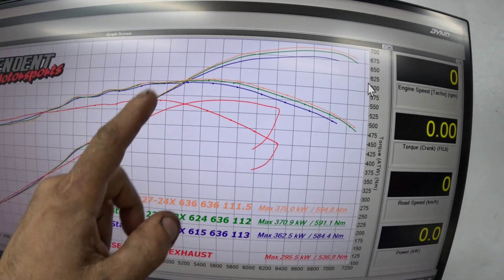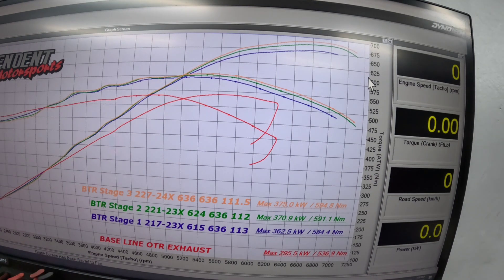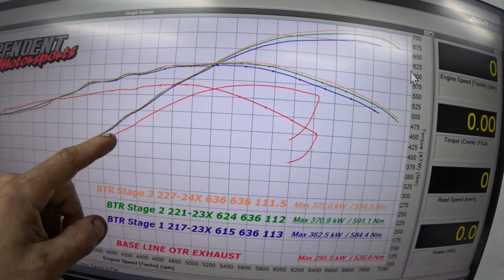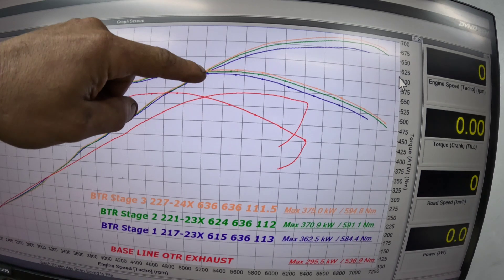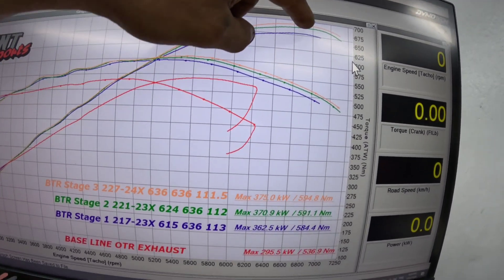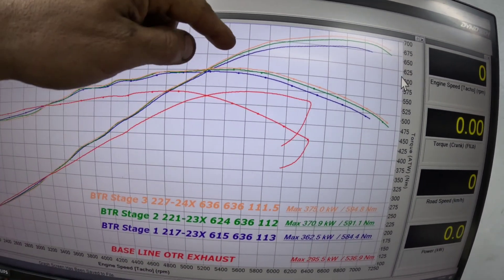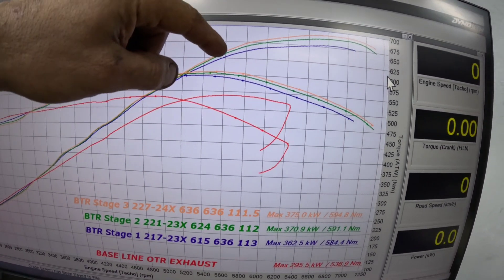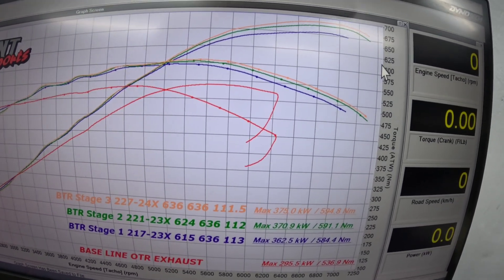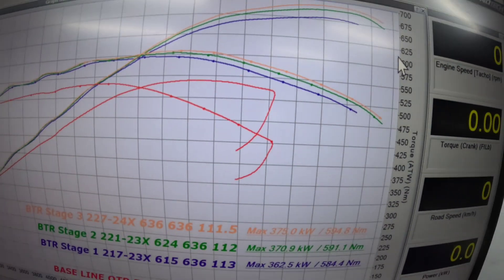The Stage 1 camshaft pretty much tops out at 362 kilowatts, and that's a really, really good camshaft. As you can see with the Stage 2, it just starts to pull away from 5,000 revs and makes that extra power all the way to around 6,800. The Stage 3 doesn't start to lift away until around 5,600 revs and carries it to around 7,000 revs — a little bit more power, though not massively more, and the same in newton metres.